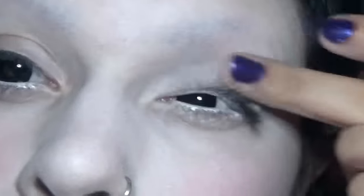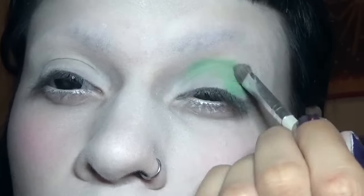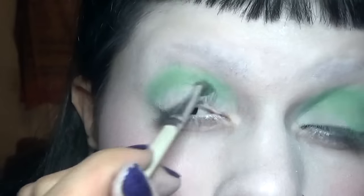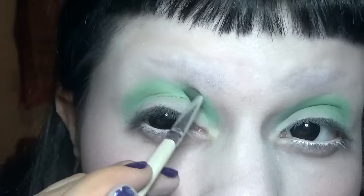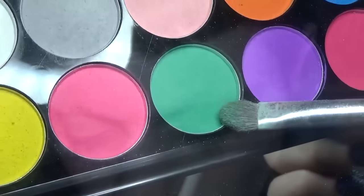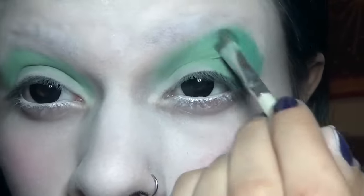Now I'm just covering the lid with a white. I'm using a light green from my Sleek Makeup palette, creating a halo on the eye — you want more of a nude center. Then going in with a darker green from that same palette on the edge of the light green and around the eye, dragging it down underneath the eye as well.